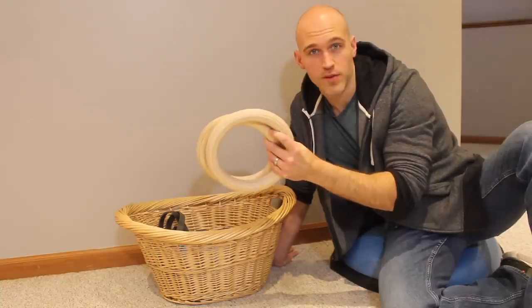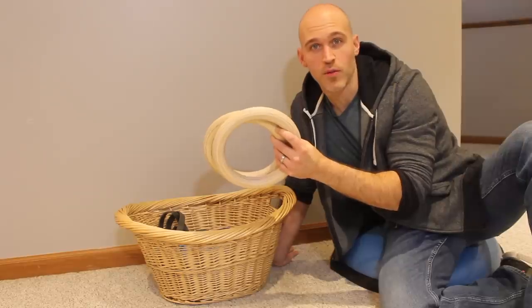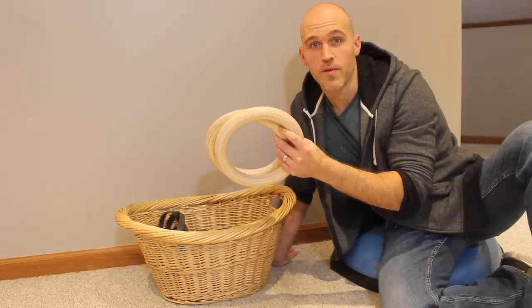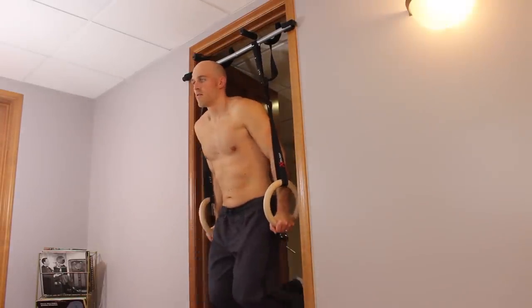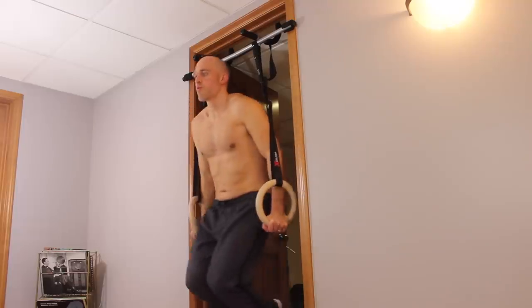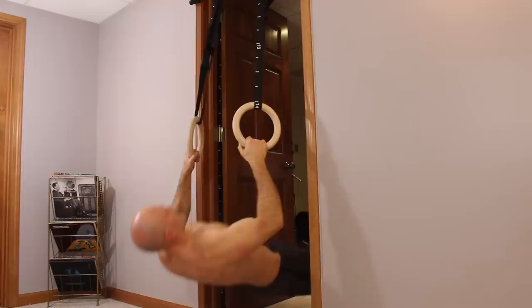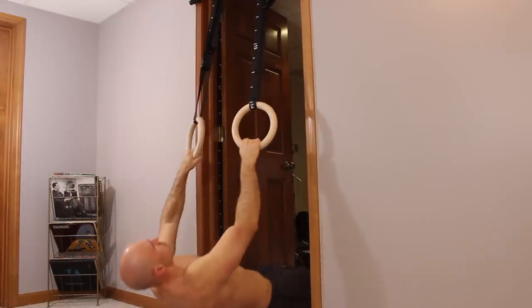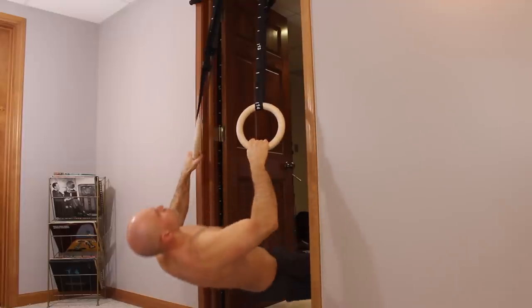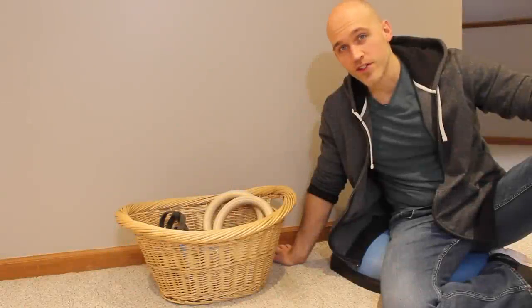Rings are awesome and I highly recommend them, but they are mainly for intermediate level and beyond. When you're a beginner, rings are very difficult because they provide 360 degrees of movement in swing and rotation, making common exercises like dips extremely unstable. That said, even beginners can still use rings for bodyweight rows and other beginner exercises, so if you have the money, don't hesitate to buy them — they are extremely beneficial for calisthenics.